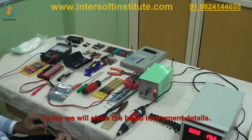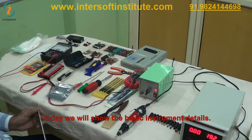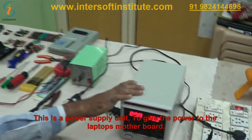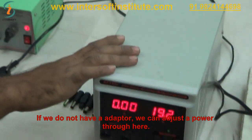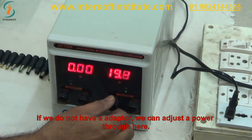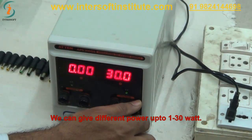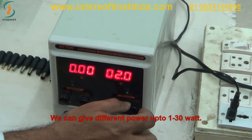Today we will show what are the basic instrument details. This is the power supply unit to give power to laptop motherboards. If we don't have an adapter, we can adjust the power supply through here. We can give different powers, up to 1 to 30 watts.